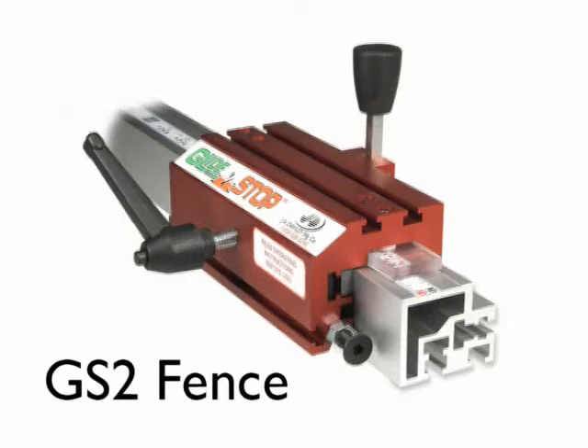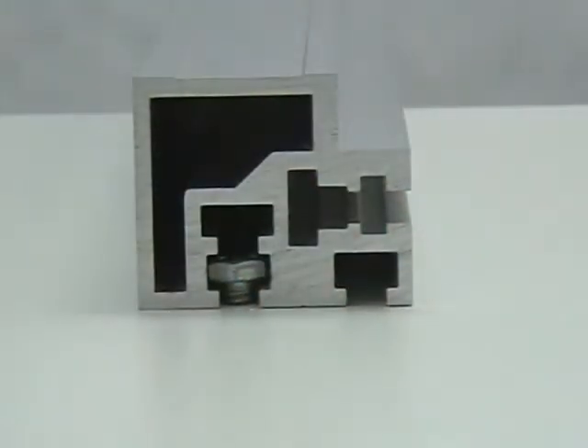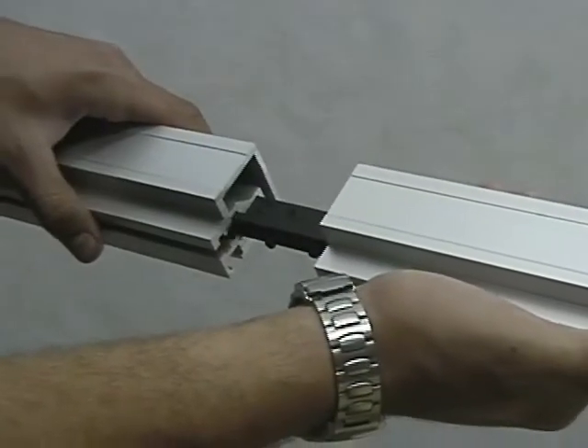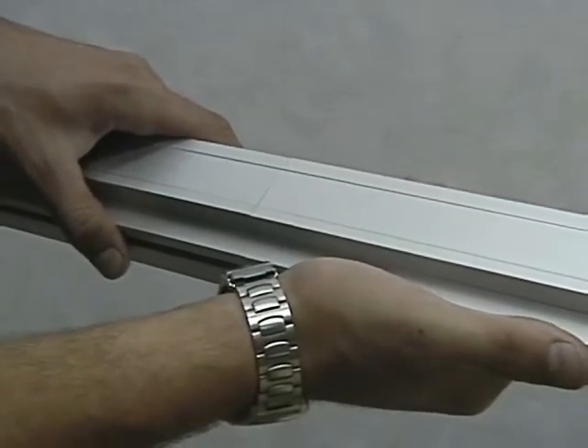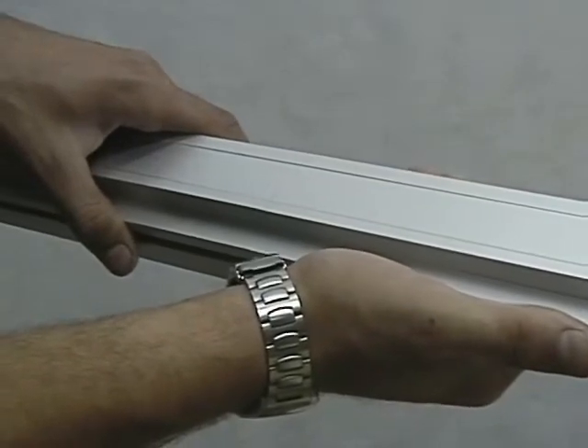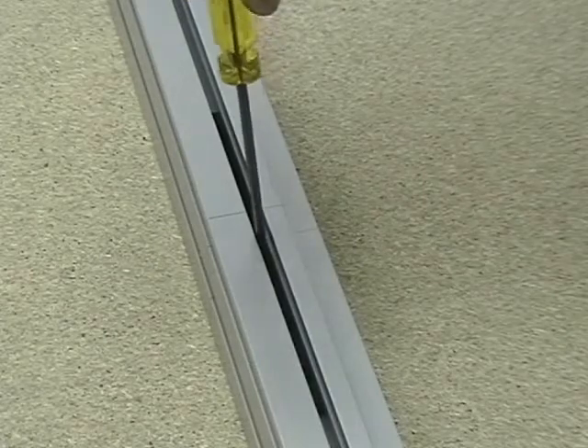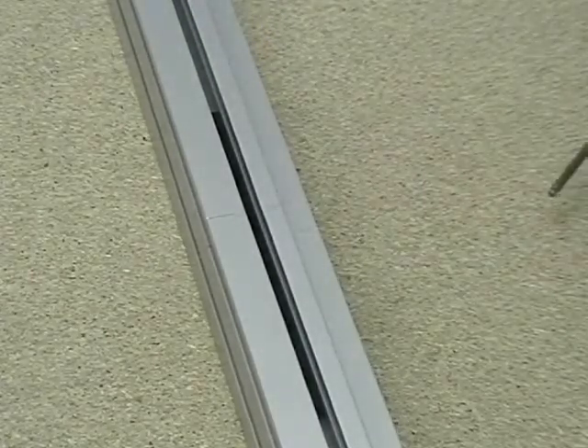Standard glide stop packages feature the GS2 fence. The versatile T-slot design using common 1/4-inch bolts allows the GS2 fence to easily mount to a wider range of equipment. Designed for flawless splicing, all GS2 fence lengths can be shipped by UPS or Federal Express. Two-way directional splicing ensures a flawless smooth seam.